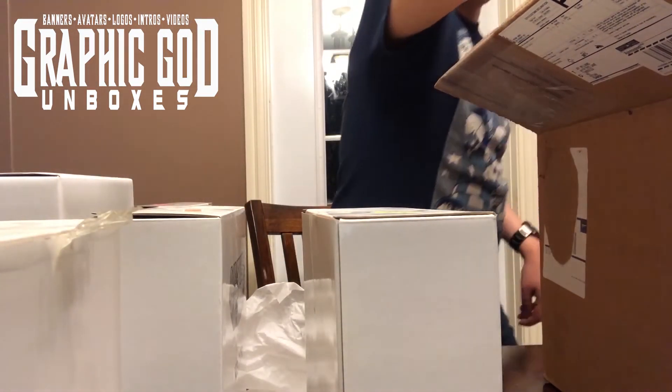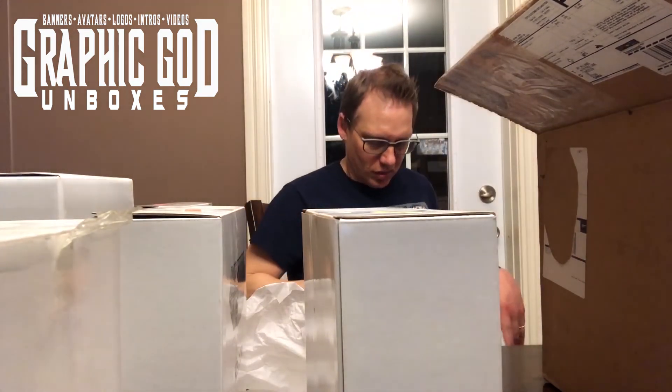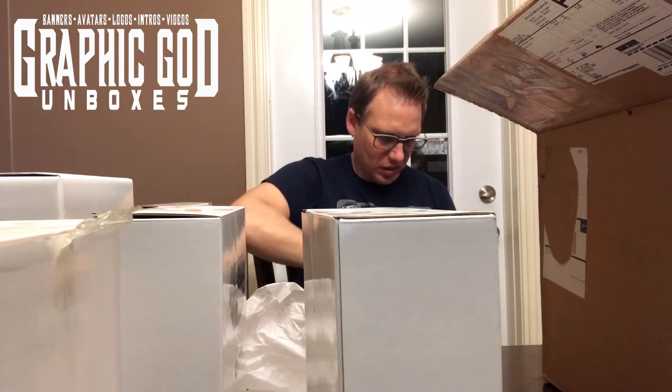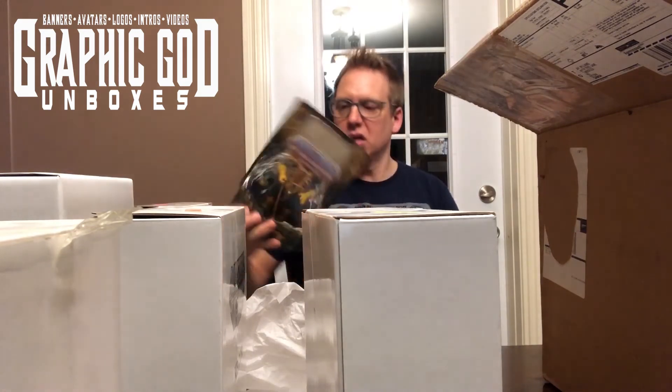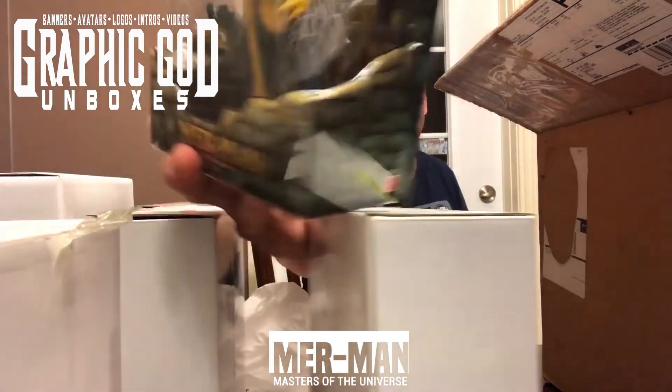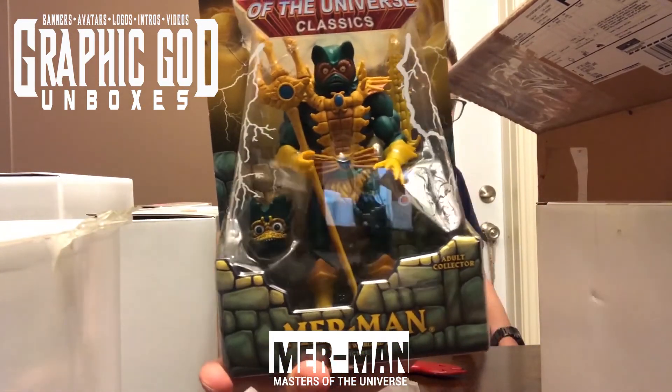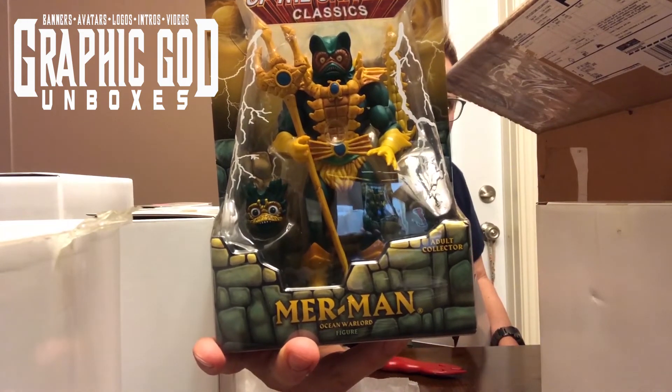And last but not least — keeping this one as a surprise. Merman! Nice.